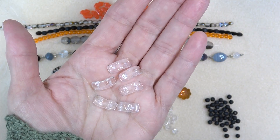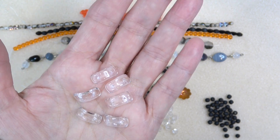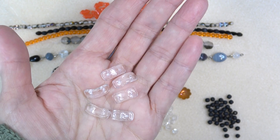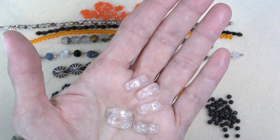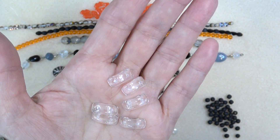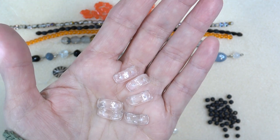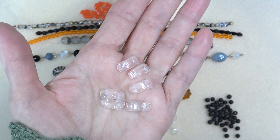Next up we have Czech glass two hole crescent beads in crystal, seven by sixteen millimeter, six pieces. Another one I haven't used yet — I've got to get with it and start using these unusual beads. I'm going to use a lot of the fire polish and I use a ton of the accent beads, but these I have not used yet. If you have some good ideas, put it in the comments down below.